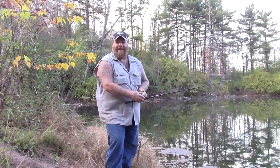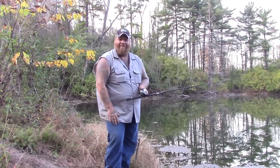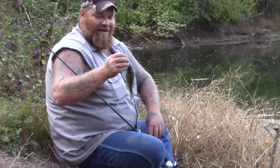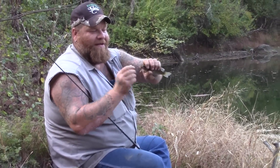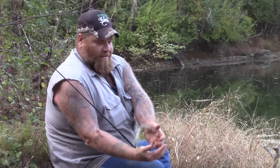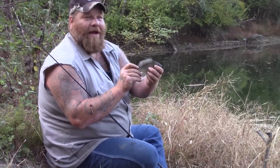If we catch anything this evening, we'll turn the camera on and get some clips. And we did — a little bluegill! Definitely not a keeper-eater size, but they are fun to catch and I didn't get skunked. These little ponds and creeks are full of them. They loved eating those night crawlers. We're going to turn him back loose — go on little guy, get back in there!